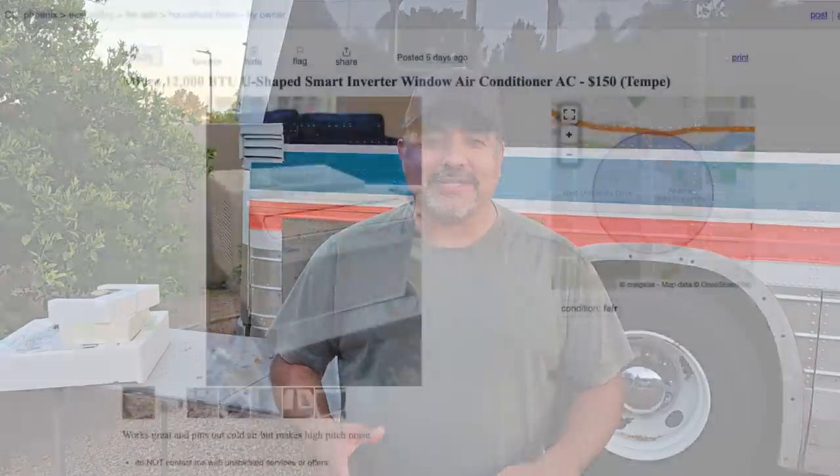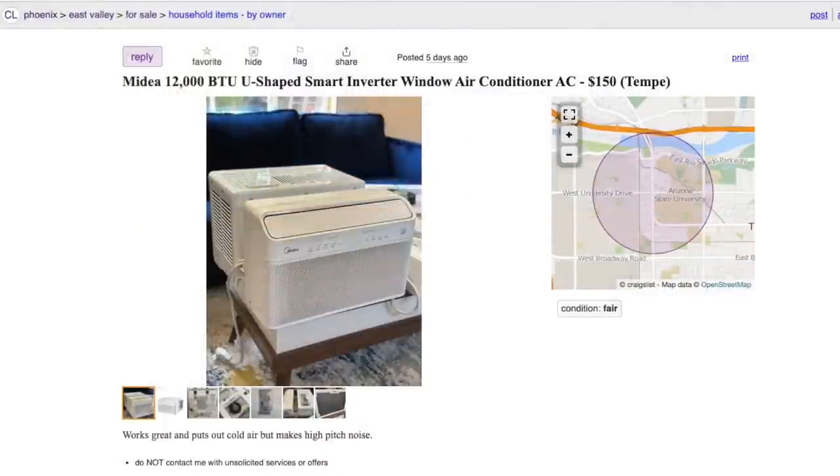I paid $150 for a $500 air conditioner. The ad very clearly said it works well and blows cold air, but it's noisy. For that big of a price difference I was expecting quite a bit of noise, so I was not disappointed — it is noisy. I got there, he powered it on, showed me it was working and blowing cold air, which was nice. But it is loud, and I'll show you exactly what that means.